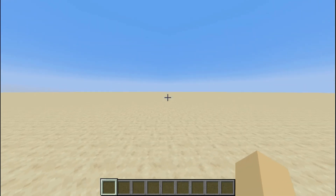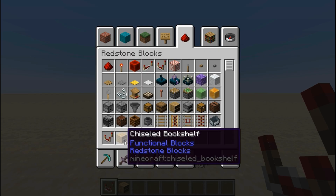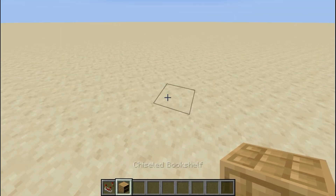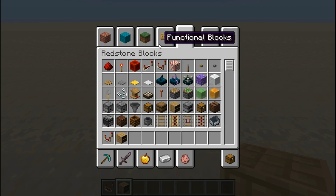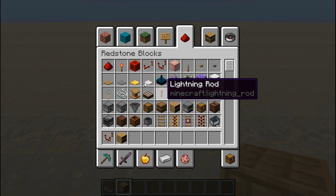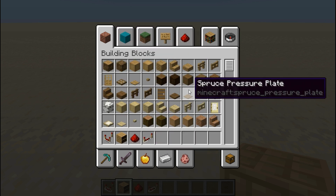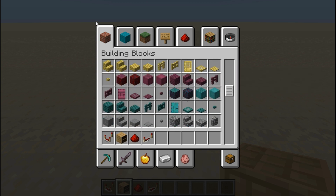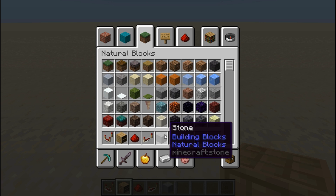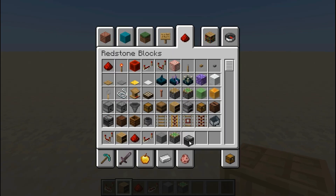I'm going to show you how to make a circuit with the new 1.20 chiseled bookshelves. It's probably about a month away. This is my second attempt recording the video because the last time it was extremely laggy, going at like 10 FPS. That does mean I already know what I'm doing, so it's going to be much shorter than if I was doing it from scratch.